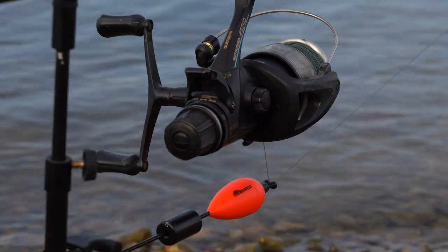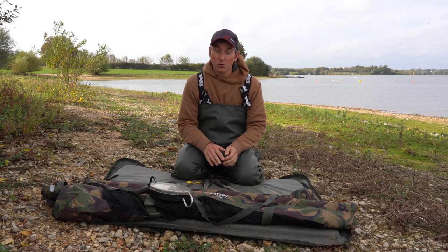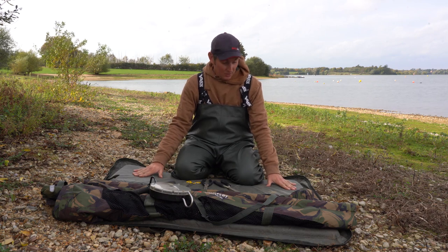The rods are all in place, so hopefully one of them will drop off and we can have a pike to show you. But firstly, I'm going to talk through what you need to unhook the pike safely.